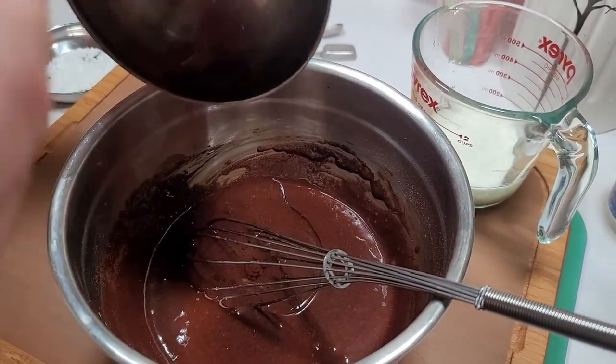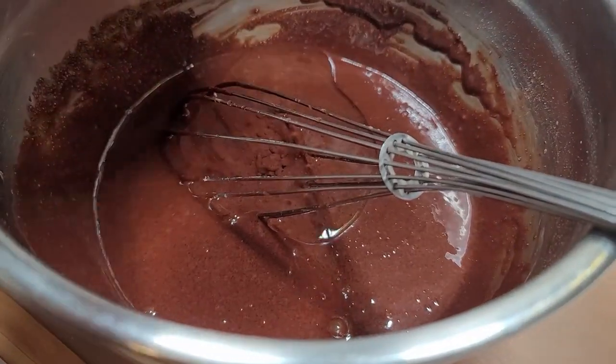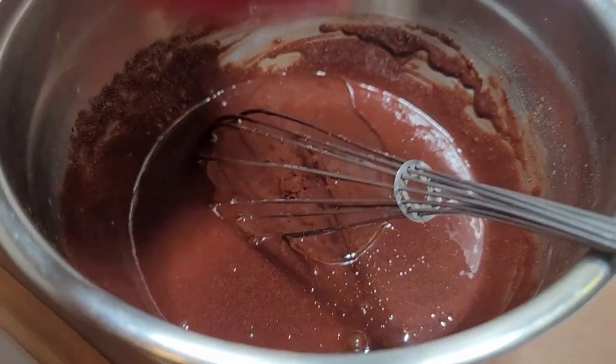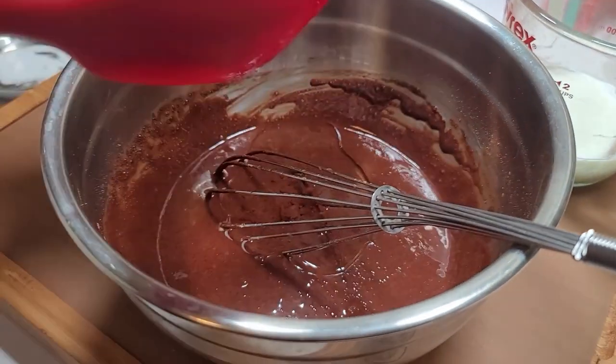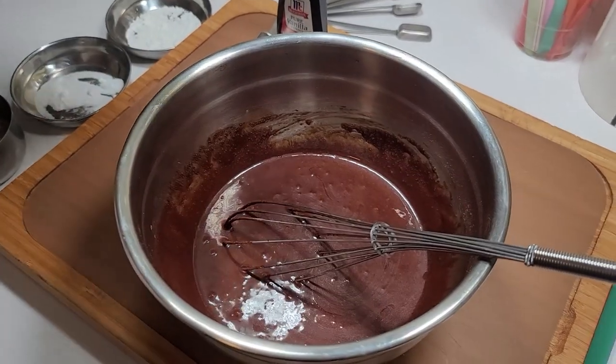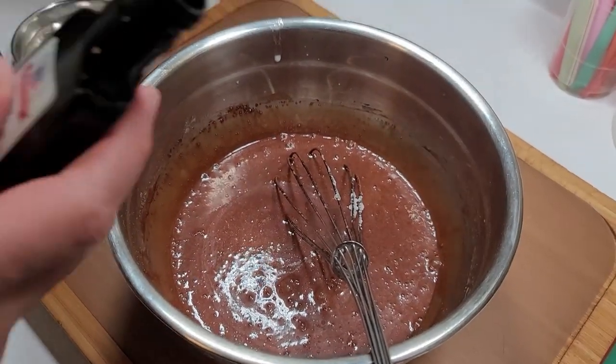Wasting oil is not my thing. Wasting egg, not my thing. Nothing gets wasted, especially nowadays — everything's just ridiculous. Here comes the milk — everything gets the same treatment guys. And lastly, here is the vanilla.